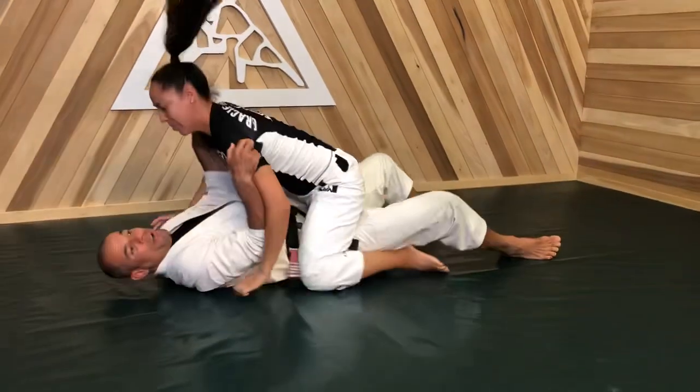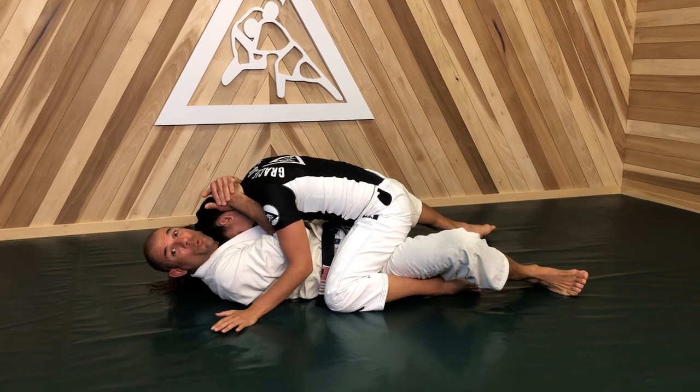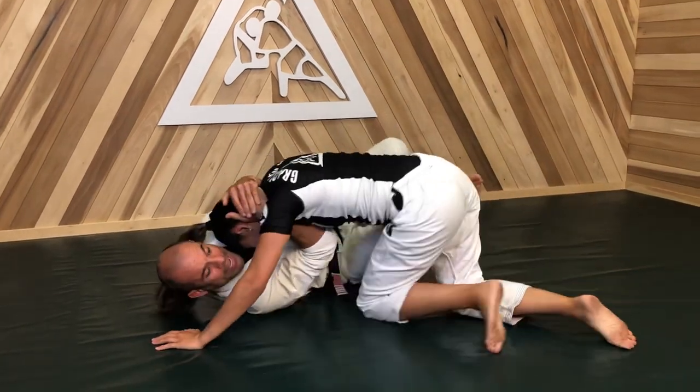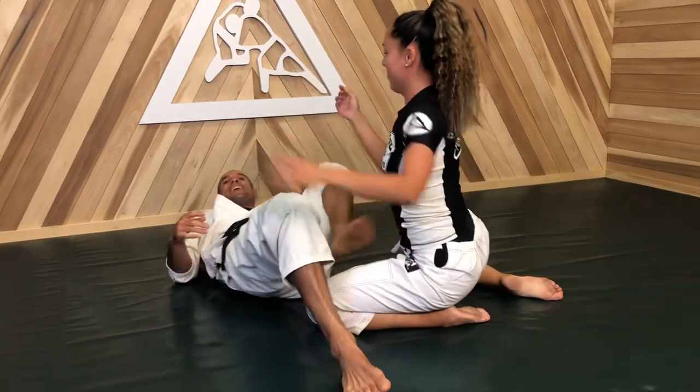Also, when I hold behind someone's head, if they can't free their head and they can't frame my neck, they oftentimes want to leave the mount. So when they step off, I lift my legs lightly, I make her step off big, I hip out, and I recover guard. So that's exploring head control from the bottom of the mount.